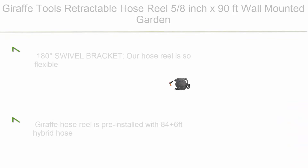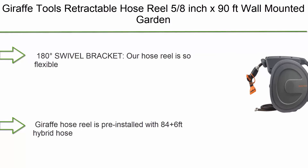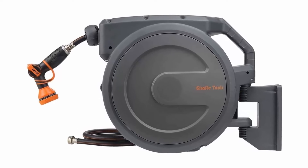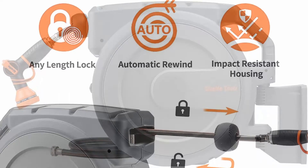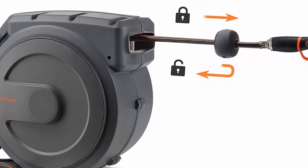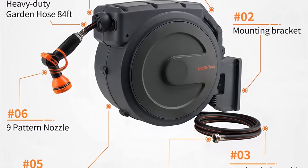Number 2: Giraffe Tools Retractable Hose Reel, 5/8" x 90 feet, wall mounted, heavy duty with automatic rewind, 180-degree swivel bracket, any length lock, 9 pattern hose nozzle. The hose reel is flexible and will follow you without stiffness when using it at different angles.